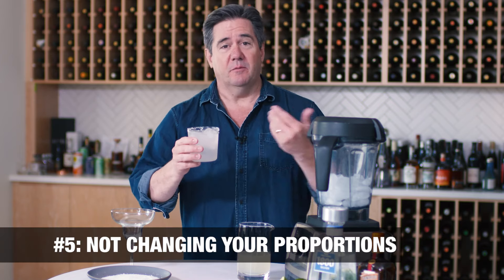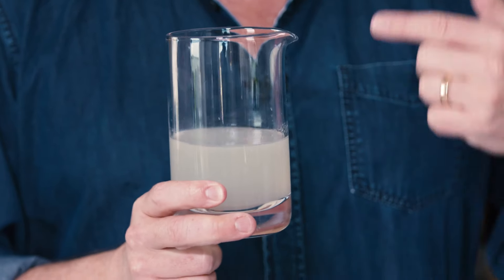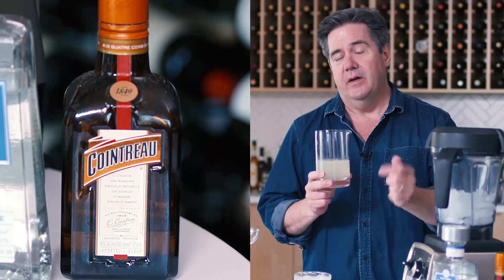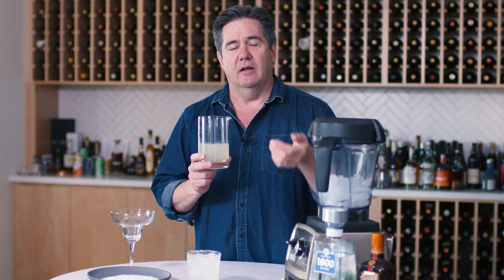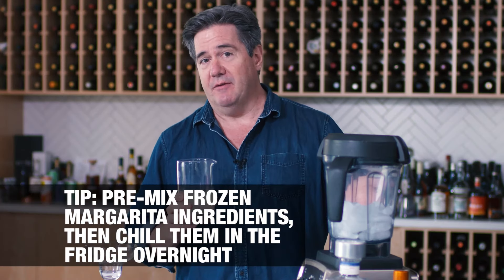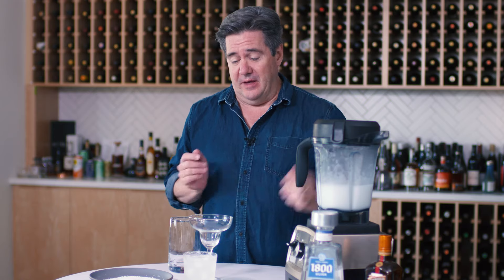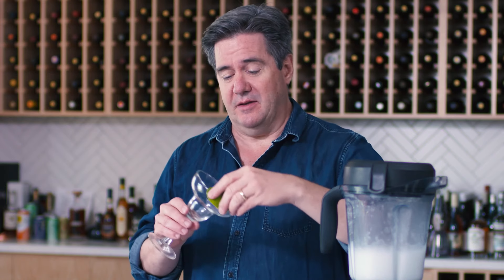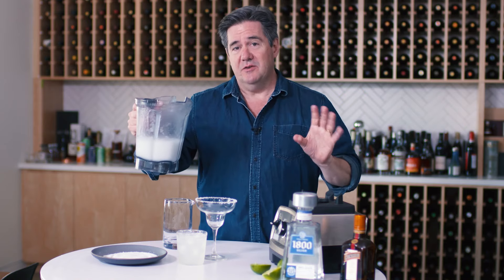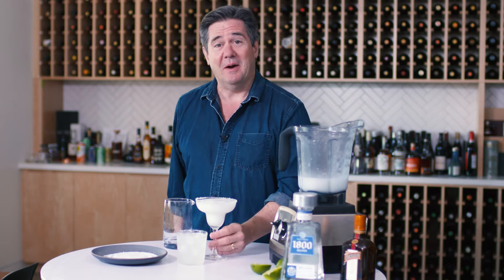Mistake number five doesn't always apply — it only applies when making frozen margaritas. You don't want to just dump a regular on-the-rocks margarita into the blender and whack it with ice. You want to change the proportions slightly. Per drink for a frozen margarita: two ounces of tequila, one ounce of Cointreau, one ounce of simple syrup, and a bit more lime juice than usual — about an ounce and a quarter to an ounce and a half per drink. Here I've made ingredients for two drinks with two and a half cups of ice. Blend it up, quickly salt the rim of your glass — you can use lime to help the salt adhere — and because we changed the proportions slightly, we now have what I'd say is kind of the perfect frozen margarita texture. That looks mighty good.